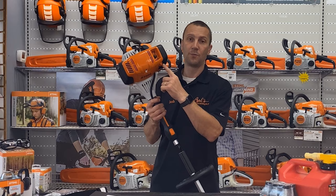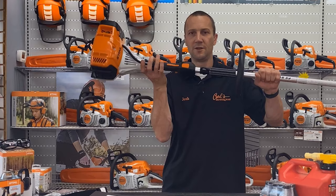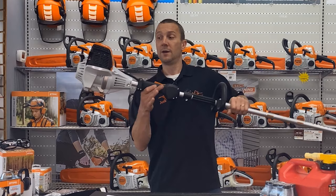We have this choke right here. On this machine, I push in and I rotate counterclockwise to set the choke. It's always on and always ready to start. I've got a stop button here — I push it and it kills the machine, but it pops back out and it's ready to start again. So: prime it, choke it, and you don't have to do anything with the stop button.